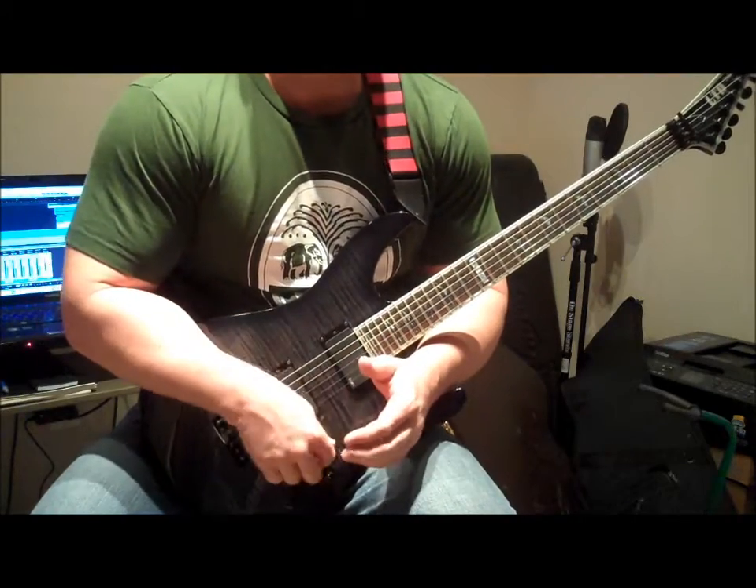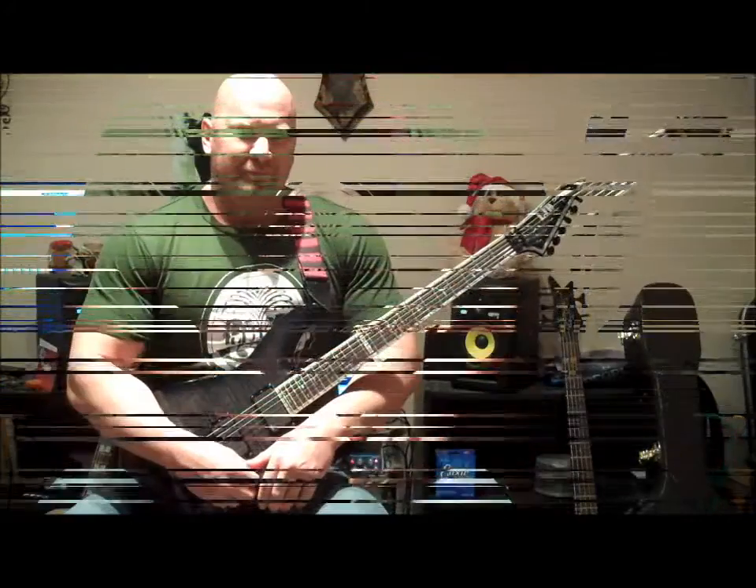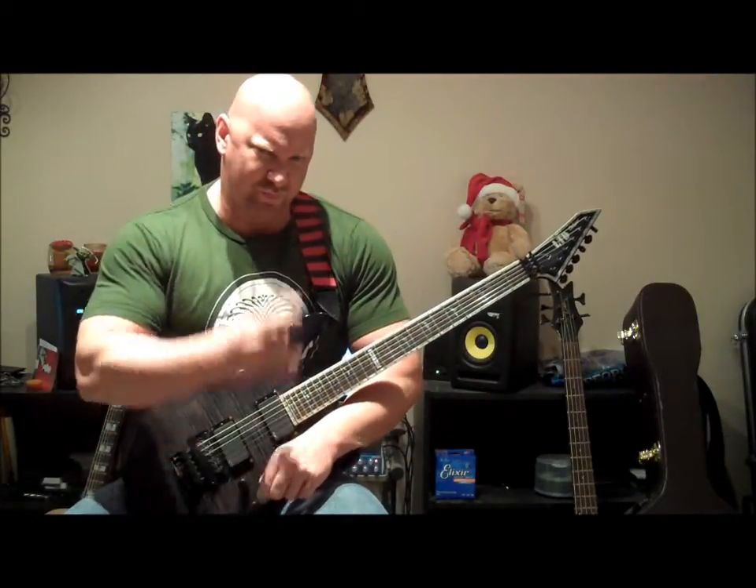I think it will help you play your guitar solos a lot smoother. Hope you enjoyed the video. That wraps it up for today's guitar lesson — or should I say metal guitar lesson.